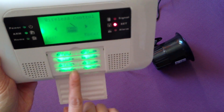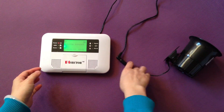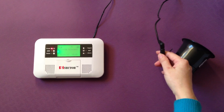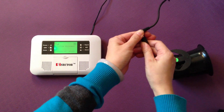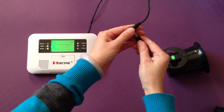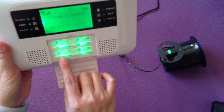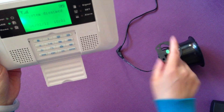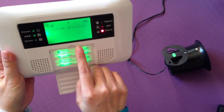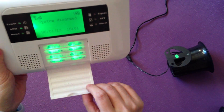Press ESC to exit. You will need to wait about 20 seconds. If you want to test quickly, remove the power to let it exit from the setting status, then reconnect. Now press SOS emergency to test that the siren is working.